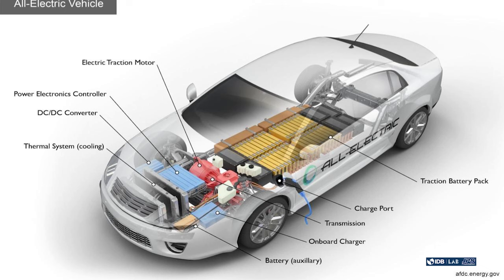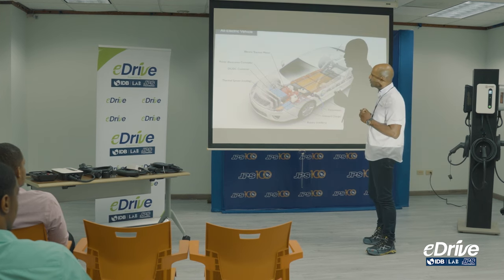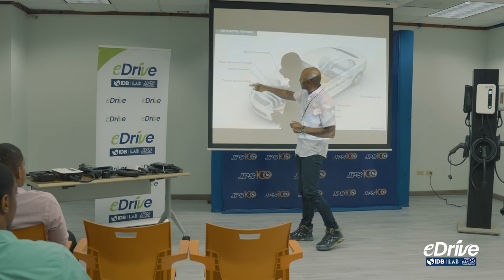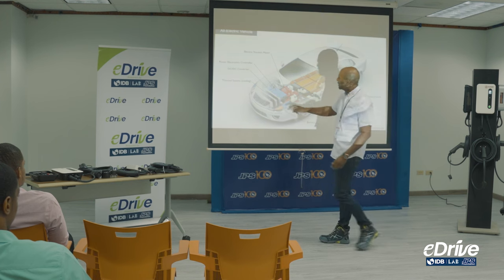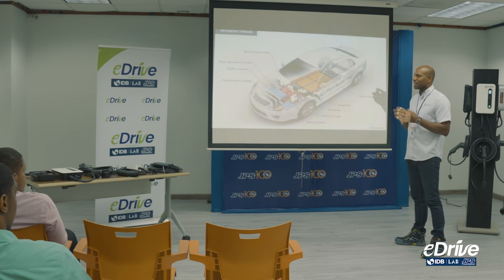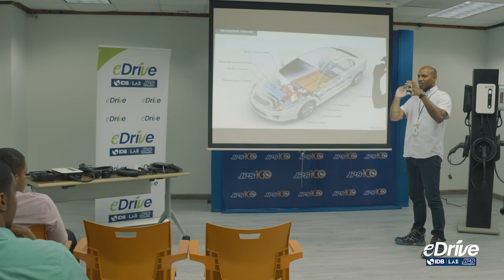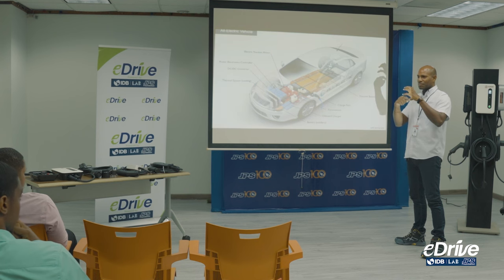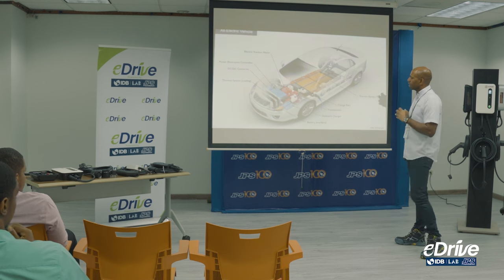This next slide shows a full EV — there is no internal combustion engine whatsoever. However, from the last slide, you'll be able to identify several of the same components. The only change is that you have an electric motor. An electric motor is similar to a fan or a drill — it's a big magnet on the outside and a metal rotor that spins on the inside. Each time the magnet gets any form of electricity, it allows that motor to spin.